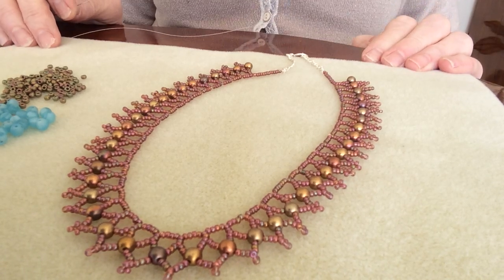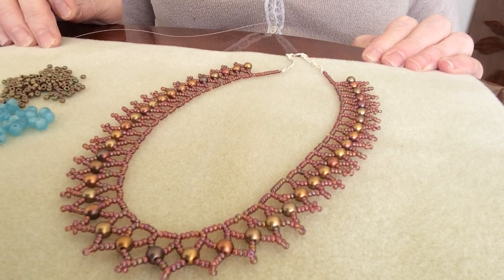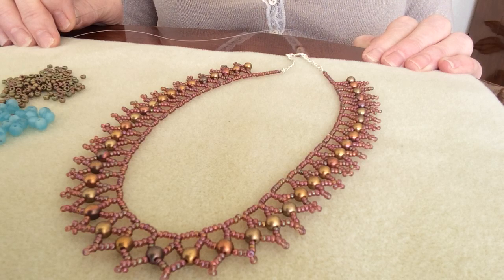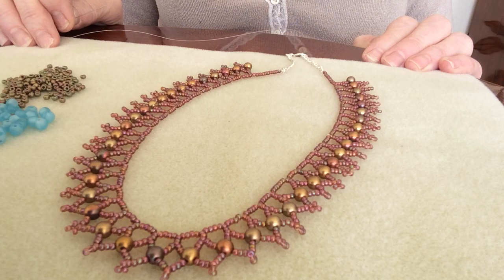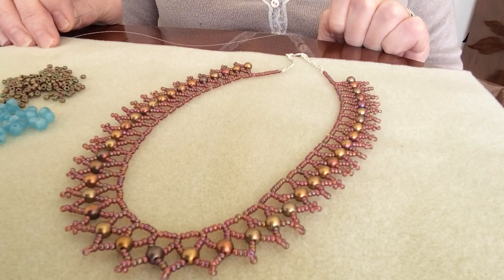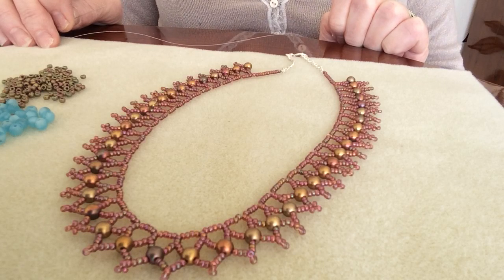Hello Jewellery Makers, this is Linda from Jewellery Maker. I hope you're all well and keeping safe in these very strange times. This is a first for me - I'm going to do effectively what is a YouTube video. I'm going to show you how to make this beautiful vintage lacework necklace using the new to JM gorgeous stunning round duos.